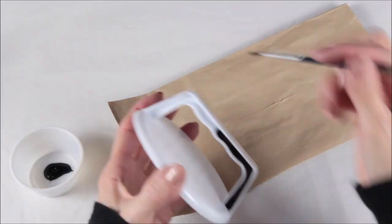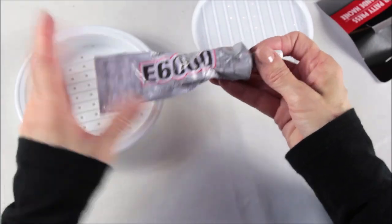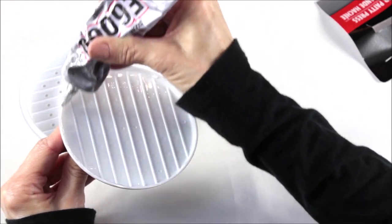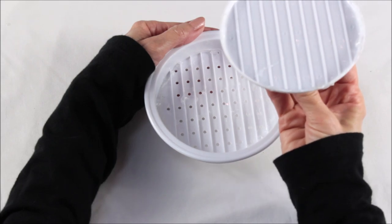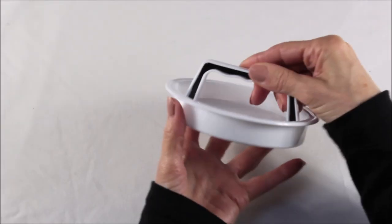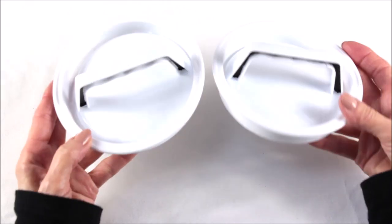Once the paint on the lids is completely dry, you're then going to take your E6000 and use it to attach the top to the bottom. I ran a thick bead of glue along the inside of the bottom and then along the very top of the lid. Both pieces have lines in them, so when I attached them I made sure the lines matched up. I just pressed it firmly and let it dry. Now your lids are ready to use.